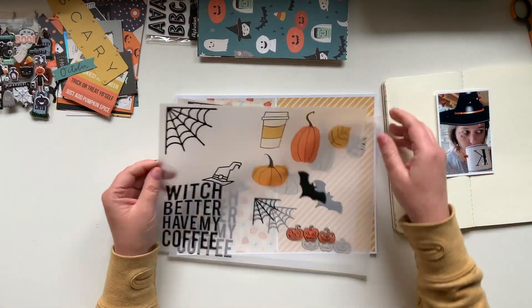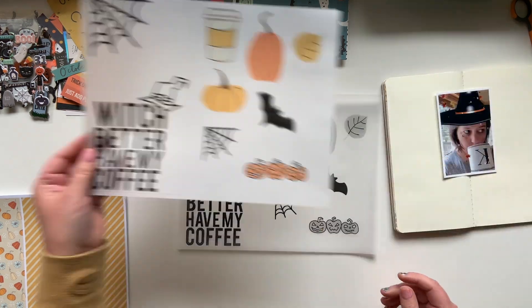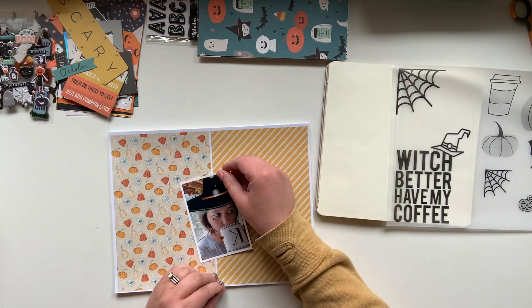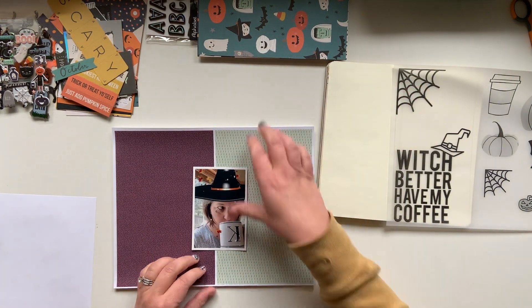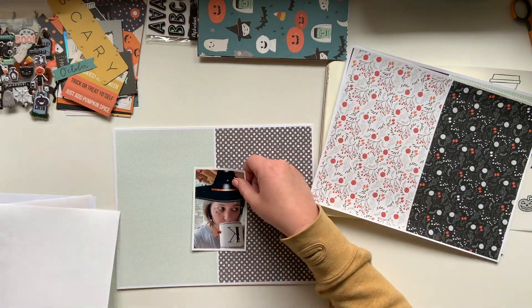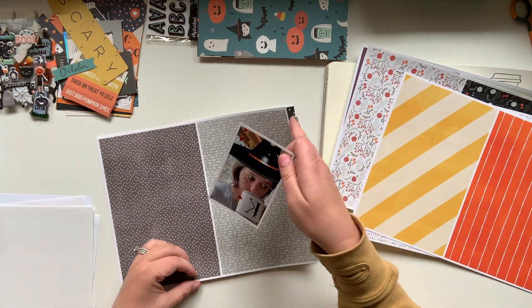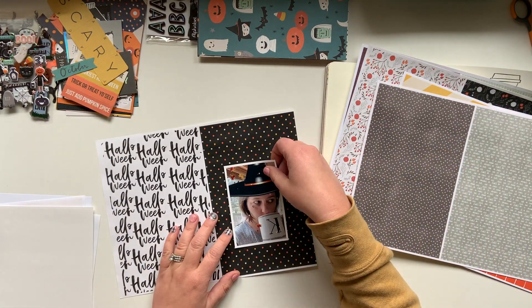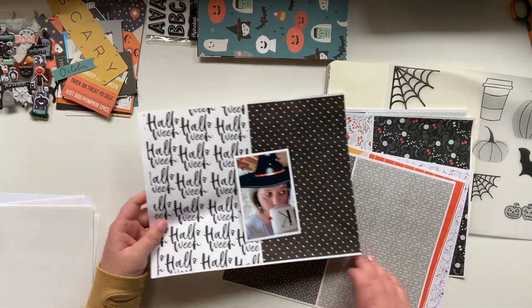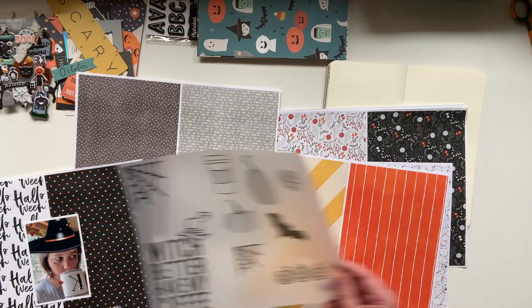I also have on my desk a kit from Crepe Paper — it is the Hey Pumpkin collection. I'm also working with some printed digital papers from the Spooked collection, and that's from Anita Designs and Dunia Designs, which is over on the Digital Press. I'll make sure to link everything below. I'm working with a digital stamp and digital papers, so the only physical product I'm adding is really going to be anything I pull out of that Crepe Paper Hey Pumpkin collection, which you can also get as a digital — so I'll make sure to link that as well.